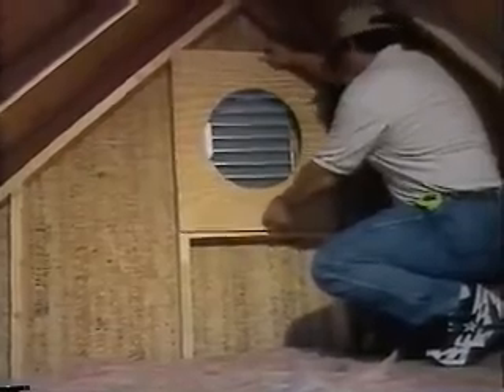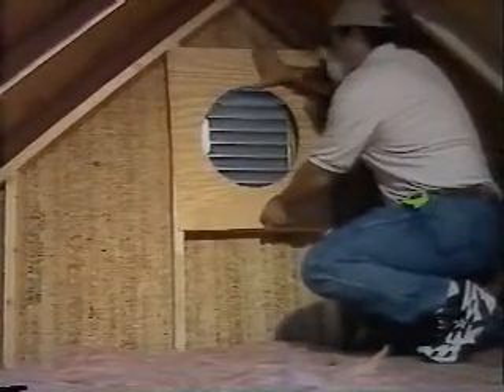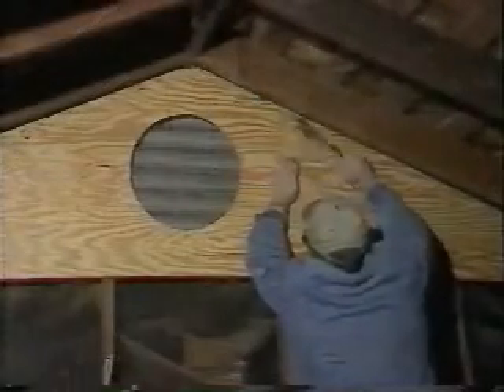Now mount the plywood to the framed opening over the louver. Installation over a full gable vent is basically the same except you will need to cover the remaining section of the vent with plywood to increase the efficiency of the fan.